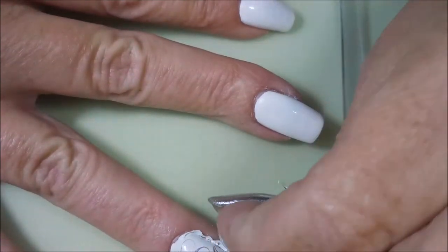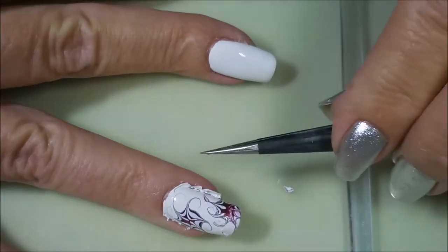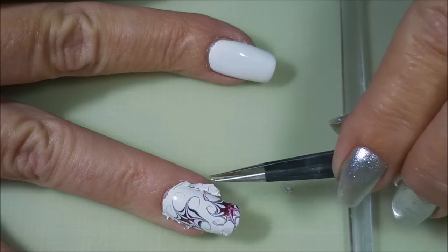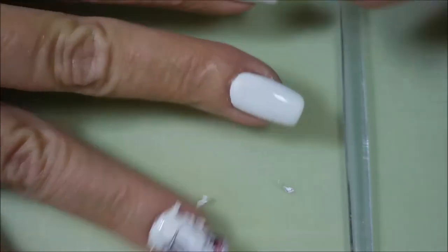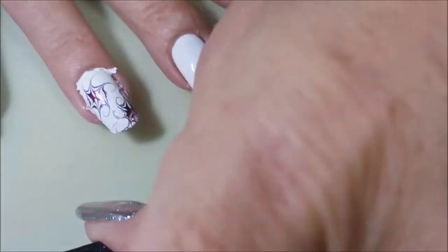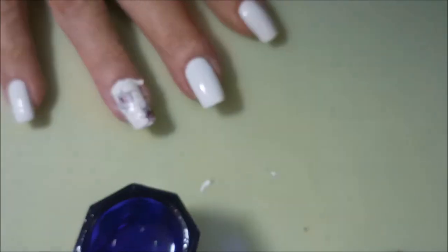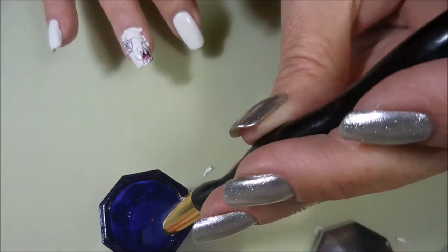You don't even have to do this step — you could just go in with acetone and melt it and clean it up that way. But I have a love-hate relationship with white nail polish; it just makes me crazy to get it all around my skin and my cuticles — it just looks chalky. So I try to get as much of it as I can up before I go in with my acetone and my cleanup brush.